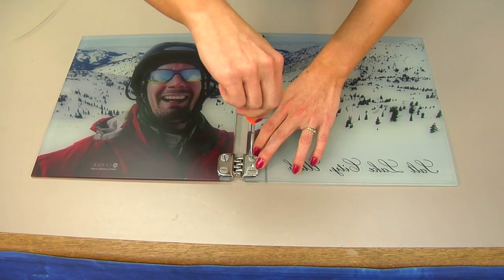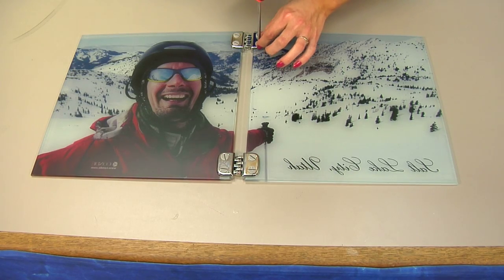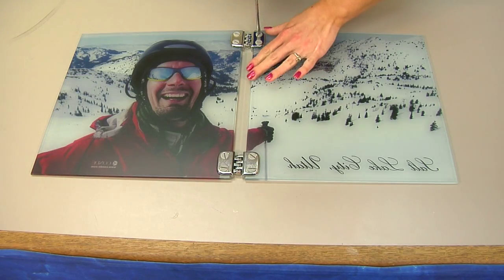This is a basic little two-panel. We have different hinges available if you're going to do a larger mural. But once we have our hinges in place, we'll be able to have our picture stand up on its own.